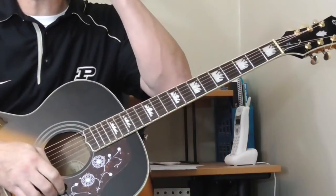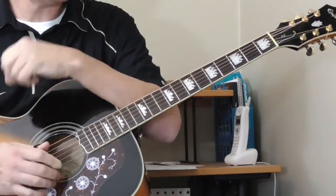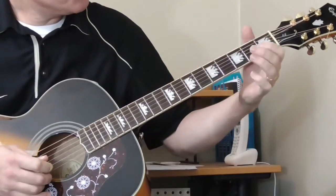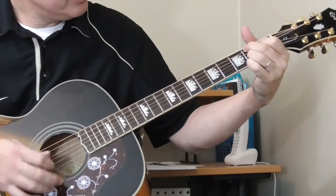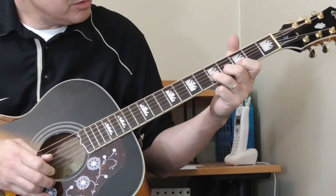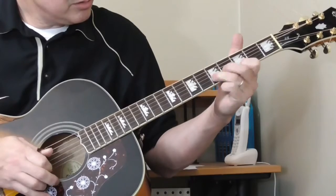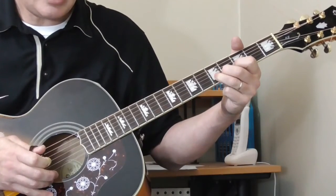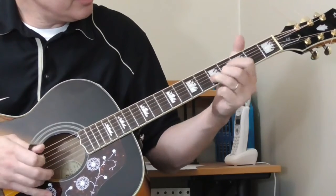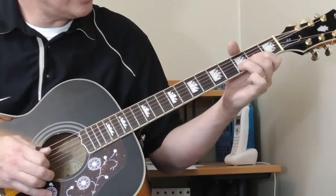I missed a few spots there — I'm just learning this. I'm going to have the tab exactly. Let me just show you kind of what he's doing. The first part comes from the end. He's going to slide. Sliding from the third to the fifth. And it sounds like a slide, not a hammer-on. He's going to slide again.